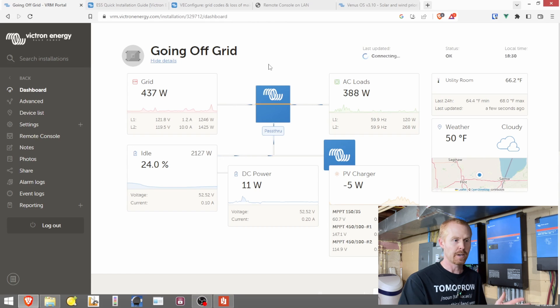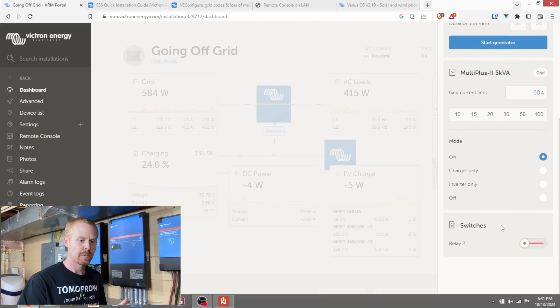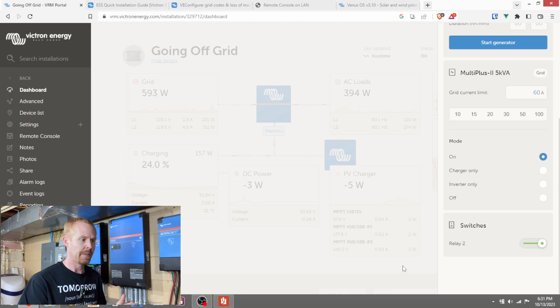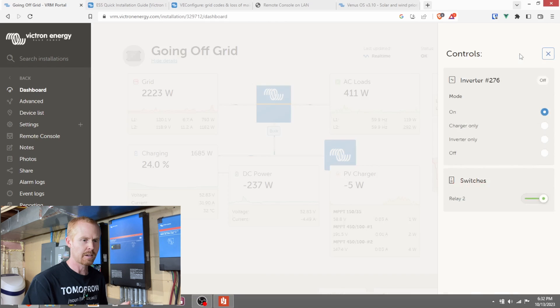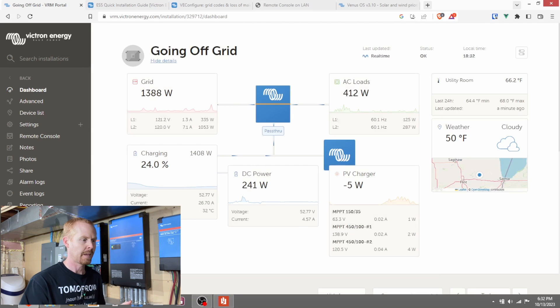Over in the VRM, we've got switch controls in the top right-hand corner, just like for turning the AC input on and off. Tap that, scroll down to the switches at the bottom. The one thing I don't care for is that it doesn't copy the relay name from my Cerbo to the VRM, so it still says 'Relay 2' instead of 'AC Charge.' You can see in the background we're at 568 watts. Tap the switch and it gives you a confirmation dialog — makes sure you didn't accidentally hit it — gives you five seconds, then enables it. In the VRM you can see charging ramping up again. Then come back, turn it off, confirm right away, and charging starts to ramp down.